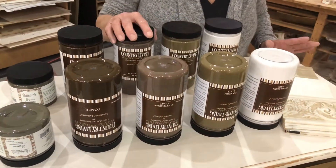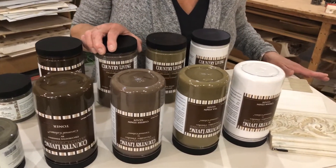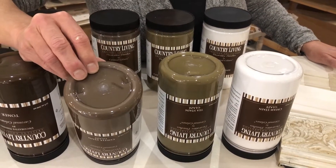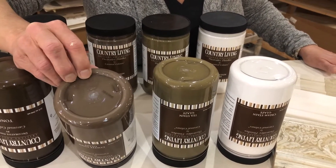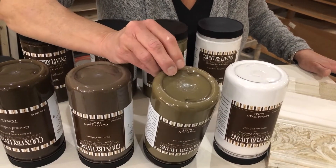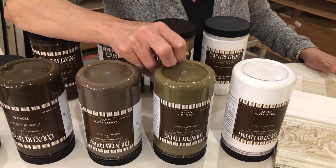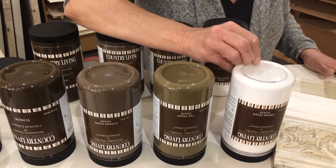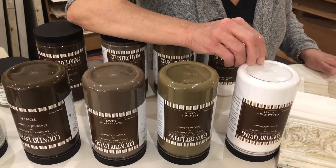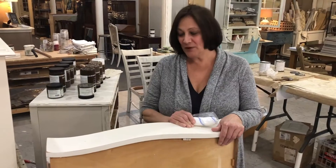We also have what we call our glazes: coffee, tea, and cream, and those have some wonderful uses. Coffee is great for over reds or darker colors. Tea is just what it sounds like — a classic tea glaze. It may look green here but it really is not; it's a great color for over everything. And our cream glaze looks beautiful over everything and masks things out, almost giving you a restoration hardware type look.